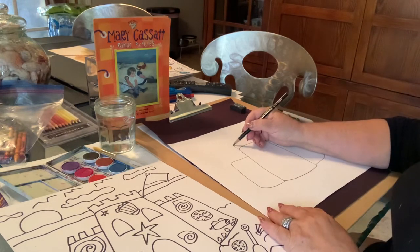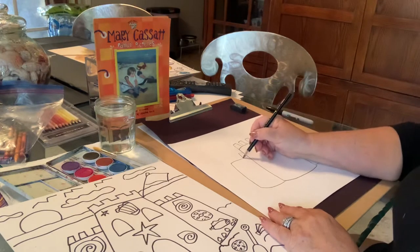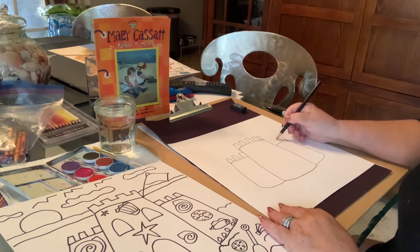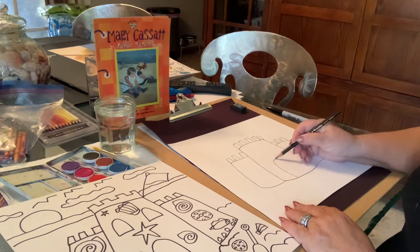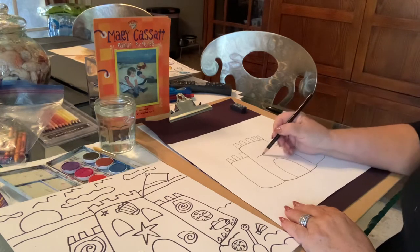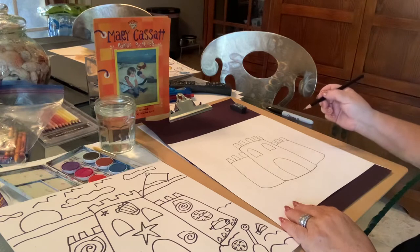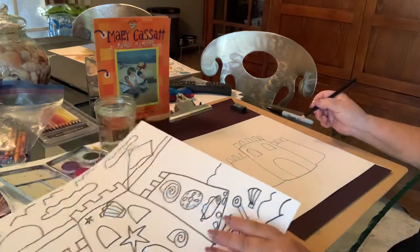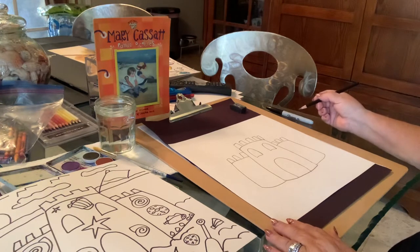I like to make the top — they're called turrets — so we can just make these rectangles coming up out of there. We can do that over here on the towers as well. You're the judge of how many and how big they are. Now we're going to add the door and some windows on the main part of our sandcastle. I think that looks pretty good. I like to add starfish and shells to add some extra detail to the picture, because we are on the beach.